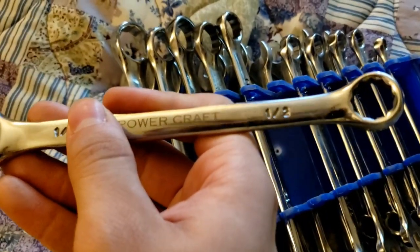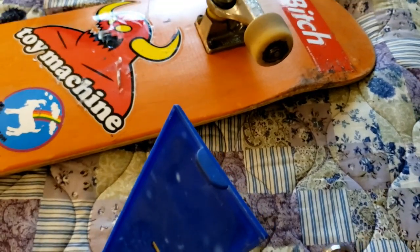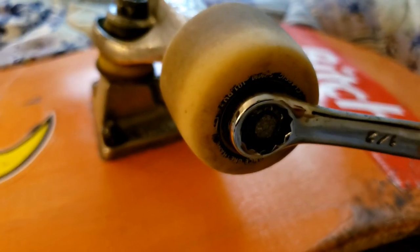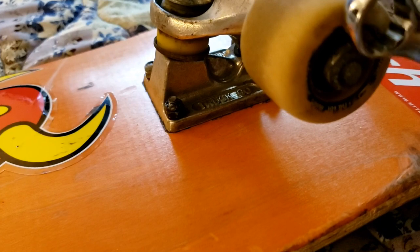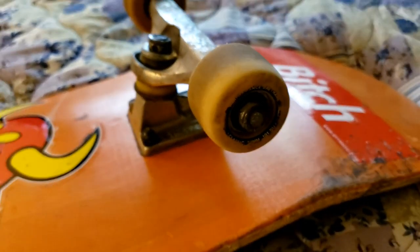Let me see what size — one half. A half, I think this one might fit, so let's find out. Actually it does fit. I don't know if you guys see that but it is turning, so we're gonna take out these wheels and check them out after one year of usage.